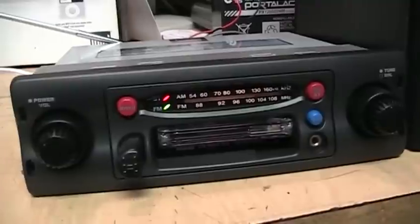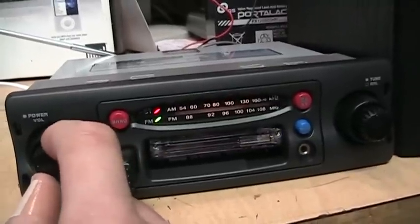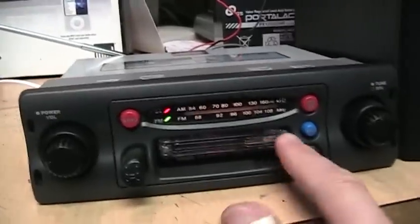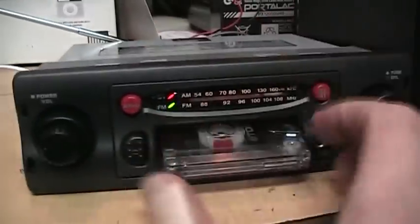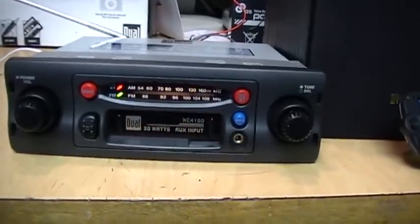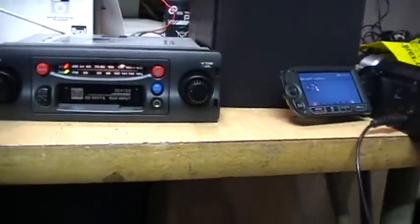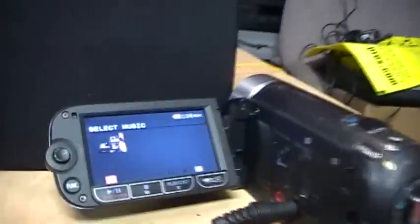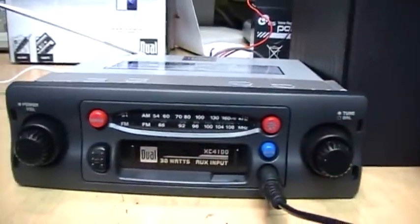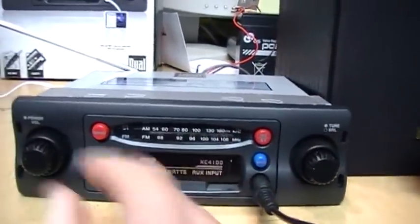When it reaches the end of the tape it shuts off the motor and switches to the radio, but you can see the tape is still locked into place so you really should eject it. To test the aux input — I don't have an iPod with me right now but I have a camcorder with music on it — you just plug in your cable here and it switches off the radio and automatically switches to the input.